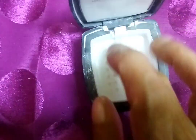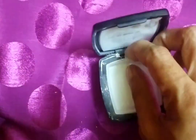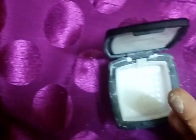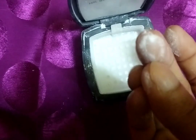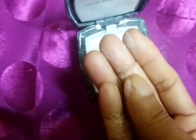You can see how soft it is — it is very easy to blend. It doesn't take much time. It effortlessly blends and gives you a smooth, flawless texture to your skin. It's amazing. You can see on my fingertip, it blends very easily.